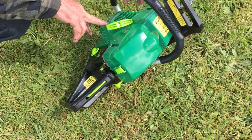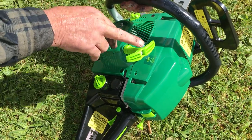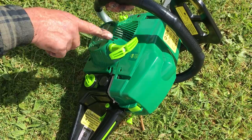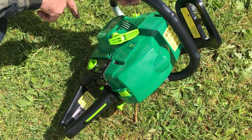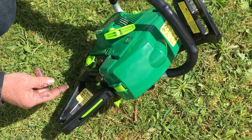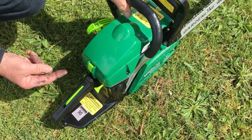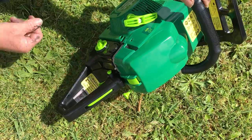This is an easy start type pull starter. There is no need to rip the handle off the cord — you only just have to gently pull it and the internal spring will do the rest of the work. So just a quick summary: pull the choke on, turn the ignition on, the trigger lock is in position and locked on.